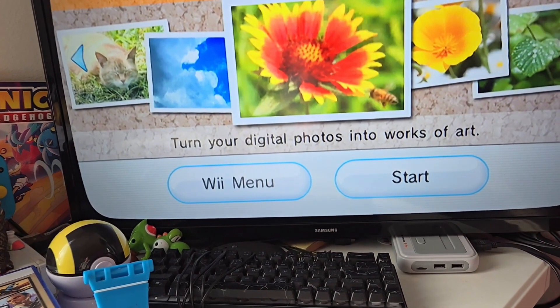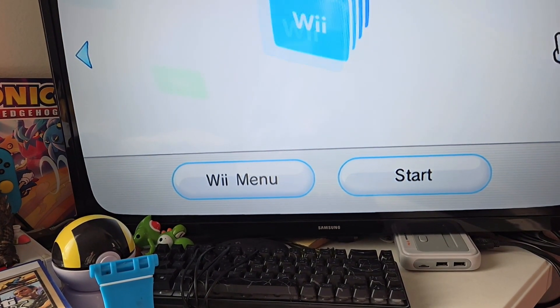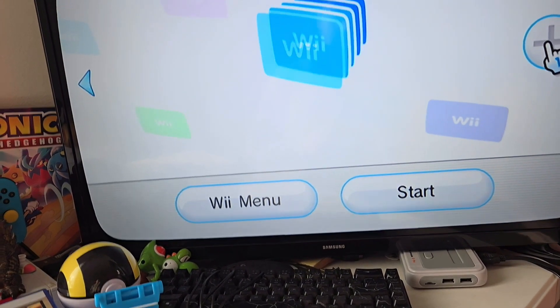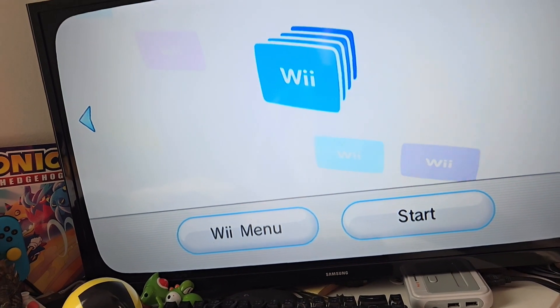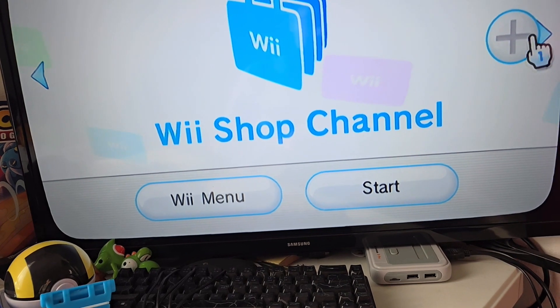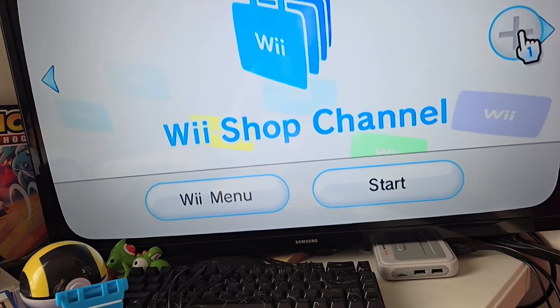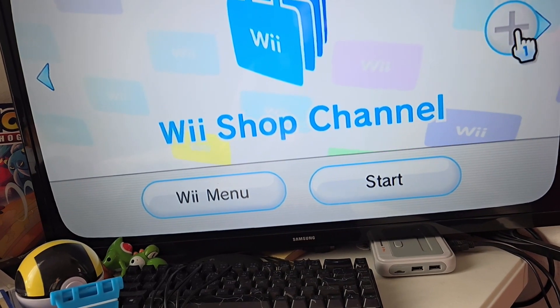The Photo Channel I don't really use, but it looks good in the menu. Same with the Wii Shoout Channel — no one really uses this channel anymore since it shut down. We just use raw hacked versions of it and stuff like the open shop. Well, not open shop — that's something else.